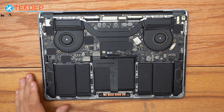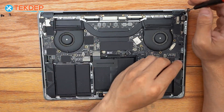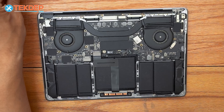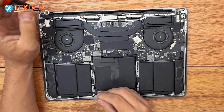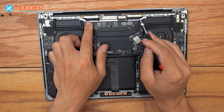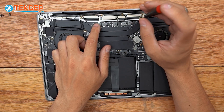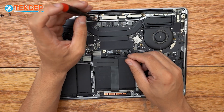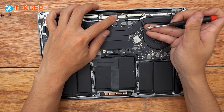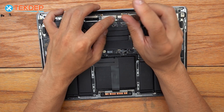Now we're going to switch to a T3 screwdriver and remove — four in total — two screws on the LCD hinge covers and the hinge covers themselves. Then moving inward, we're going to do the four screws for the LCD assembly, which are going to be long T3s. Then there are four more small T3s: two at the top on the silver retention plate and two in the middle for the secondary retention plate for the LCD display connector.